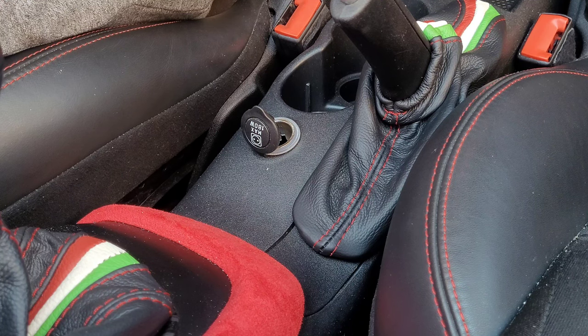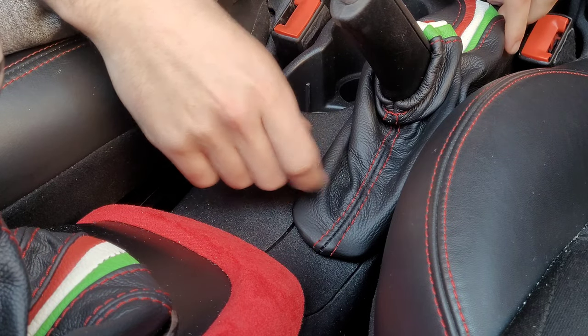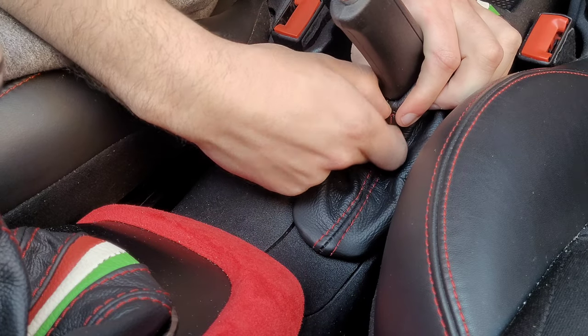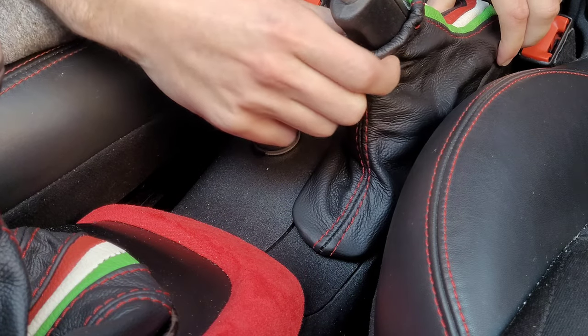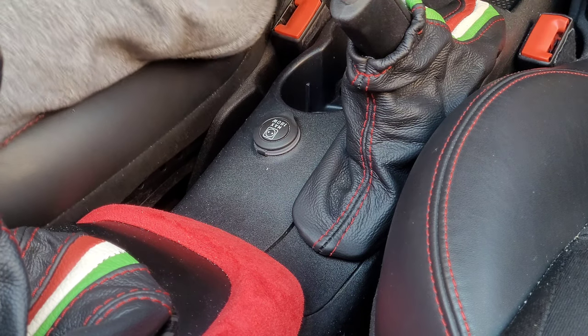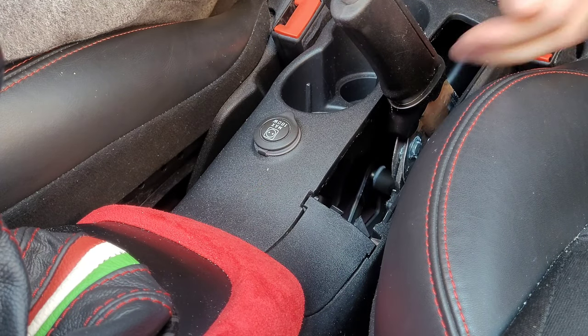It's a fairly quick changeover this one. First, all you've got to do is take out the handbrake gaiter. Just unhook it from the bottom here. These have a bit of play. Fingers around the back here - hopefully you can see that on the camera. Fingers around the back here. Pop that out, slide off. Easy.